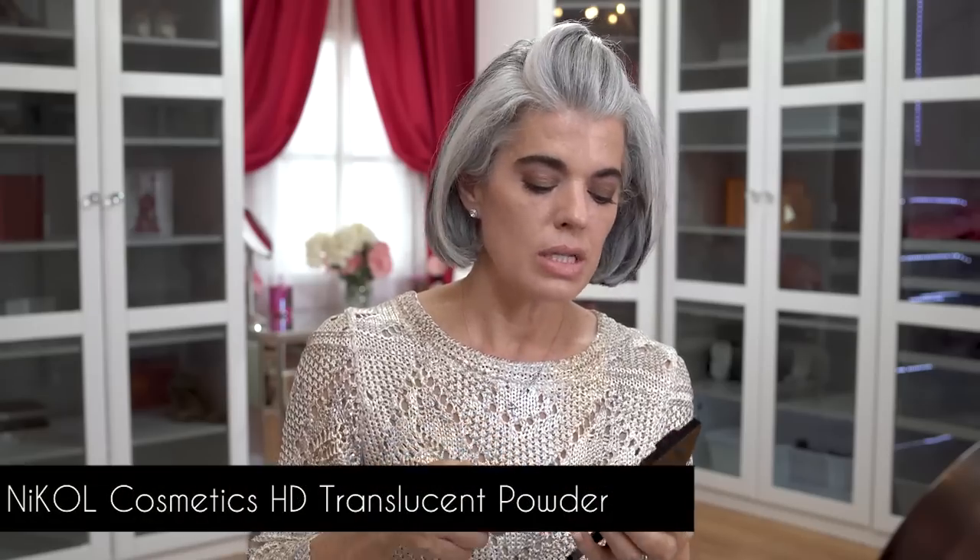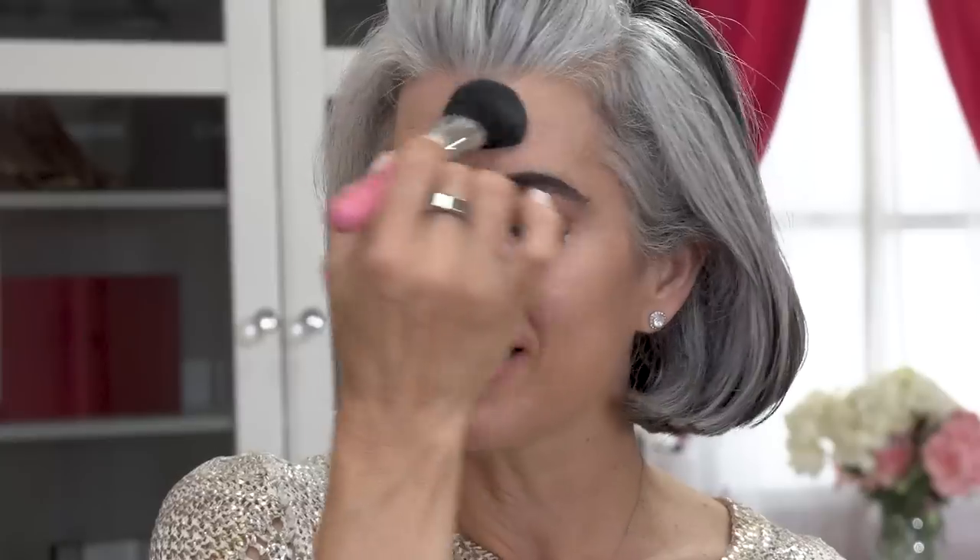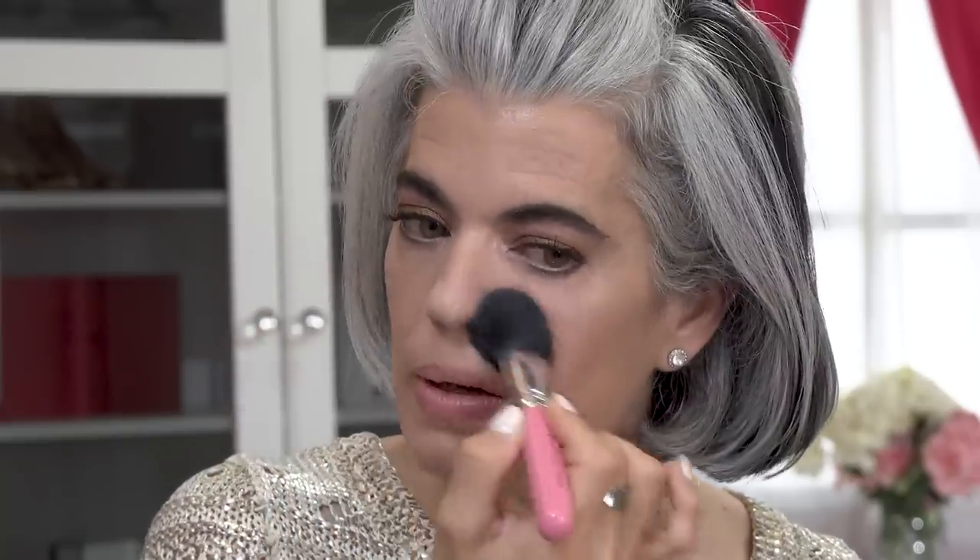I've buffed my BB cream into the skin beautifully. Now I'm giving it a little setting with my translucent HD powder, just on the T-zone. I like doing this because I get a little oilier under hot lights. The powder is triple-milled so it's very fine — you're not adding a lot of weight to the face, not sitting on the skin, not adding that powdery look. Just a little matte to the T-zone and set underneath the eyes, which is really nice.